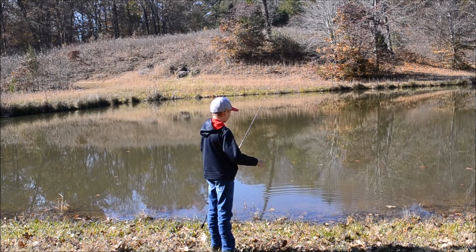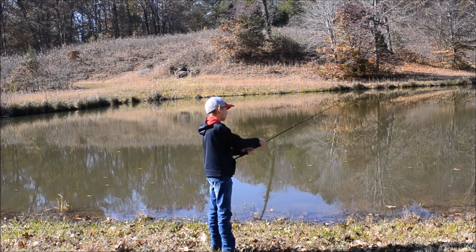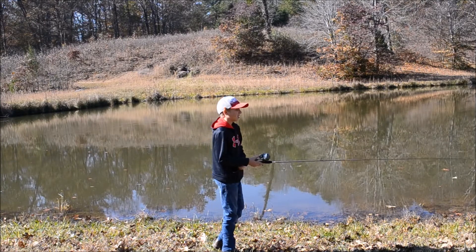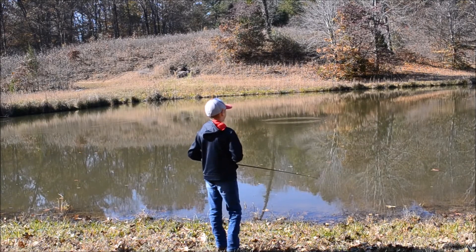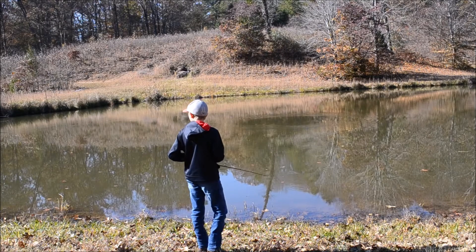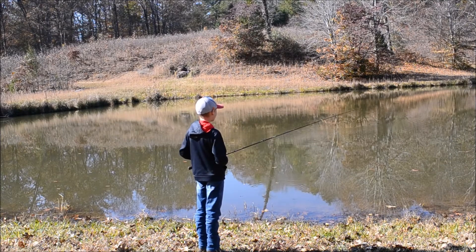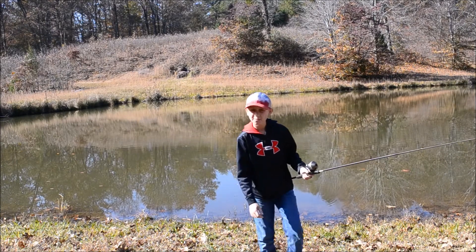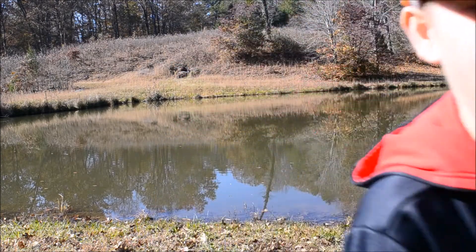I'm gonna throw a couple more casts on camera. Just keep in mind it's about 50 degrees here today — it's a beautiful day out. It just snowed Tuesday and this video is going up Saturday. So just keep in mind it's a little cold. I'll catch y'all either when I get a fish or whenever I get tired of fishing and there ain't much.